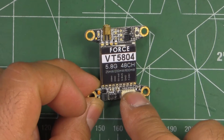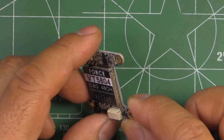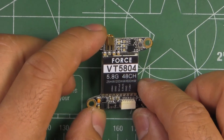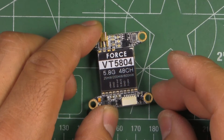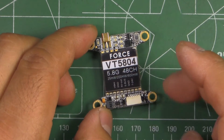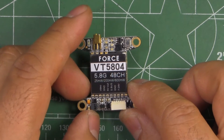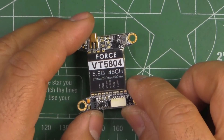This is 7 to 25 volt capable, so 2S to 6S. I usually don't like to connect it to that high of voltage — not even 4S. I usually use a voltage regulator and set it to about 9 volts so you can also use it with 3S. That protects against voltage spikes and noise from the ESCs. If you still have noise, you can add a 16-volt capacitor on the output of the regulator to get rid of most of the noise.